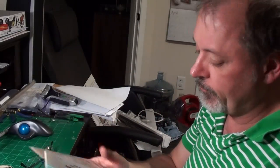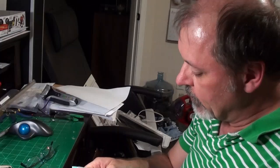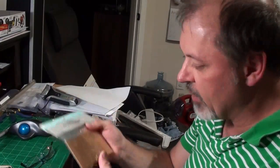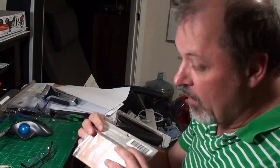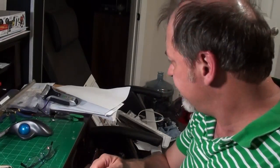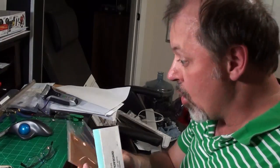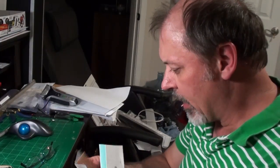I've got some perf board here. You get this at Radio Shack, you can get it on eBay. I'm probably going to start buying it on eBay because it's cheaper than Radio Shack. When I first started in electronics, I didn't know better than Radio Shack. I know better now.